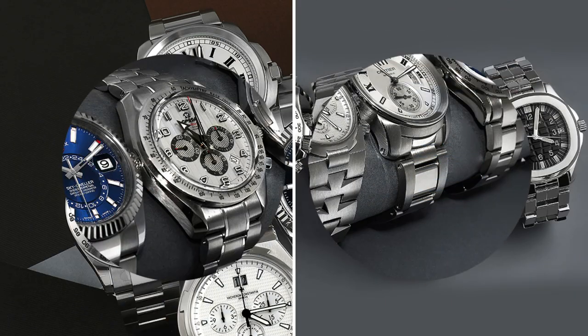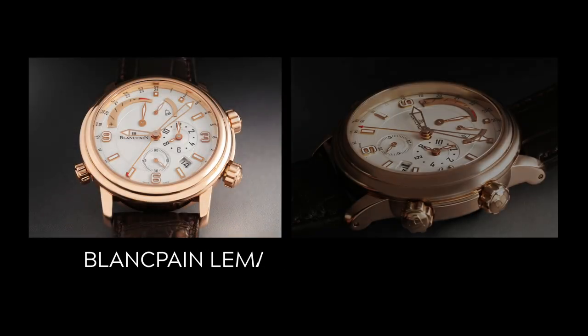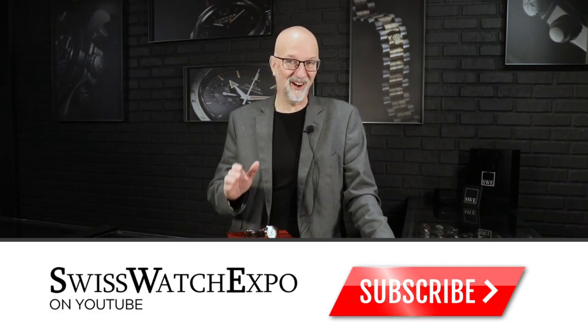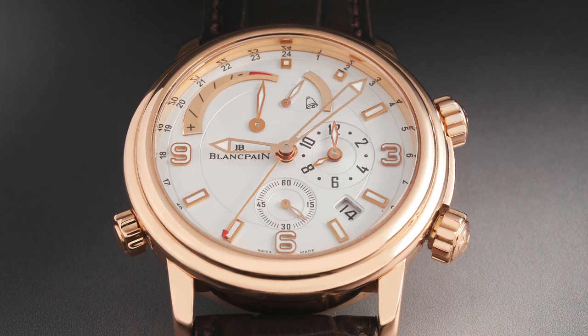Fresh from the showcase at SwissWatchExpo, one of the coolest complication watches we've come across with really useful functions. It combines a GMT function with an alarm. I love it at SwissWatchExpo when we see things come through that I've never seen before, and this is one of those really cool watches. This is a Blancpain — a 40 millimeter dressy watch, but with a great set of functions for the traveler.